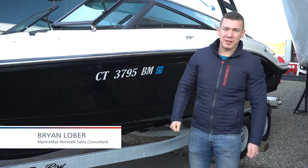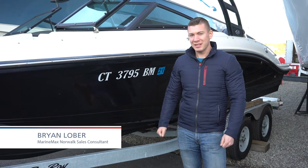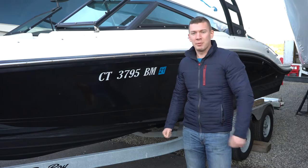Hey, I'm Brian Loeber. Welcome to MarineMax from Norwalk, Connecticut. Today, I'm standing in front of our recent trade — it's a 2019 Sea Ray 21SPX with the Mercury Outboard. Climb aboard.